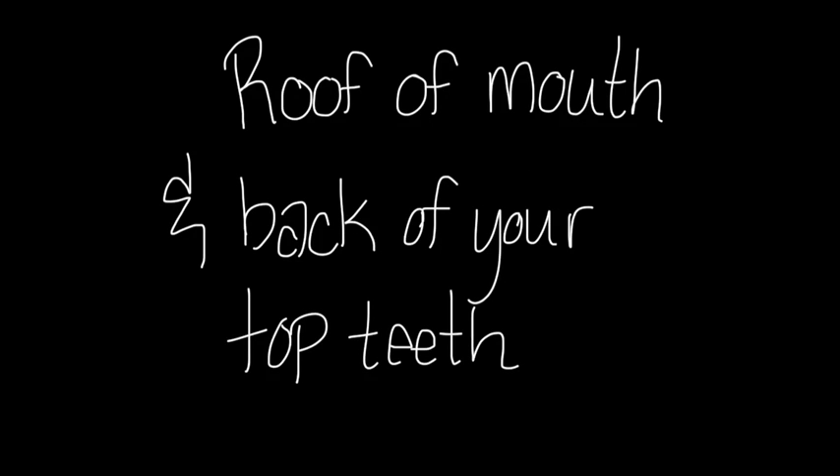This video should help you understand trumpet articulation. Before we explain exactly what trumpet articulation is, let's start with a quick physical exercise.